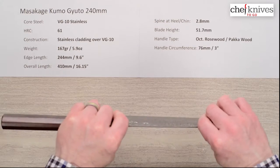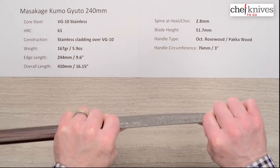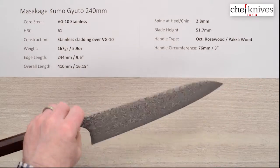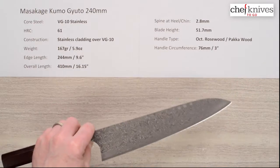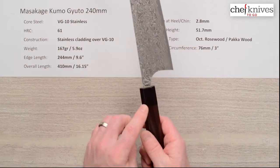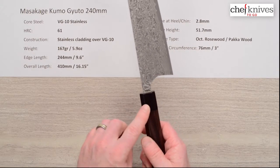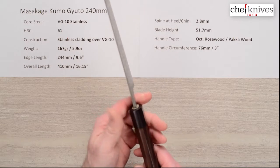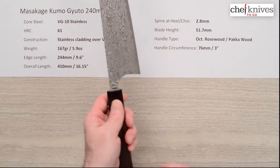So if you're looking for a super stiff 240, this might not be your thing. It does have more flex than you might expect if you've handled other Masakage knives. Handle size is about three inches in circumference at the ferrule-wood junction — a pretty standard size handle. It's a really nice octagonal rosewood, paka wood, with a black paka wood ferrule.